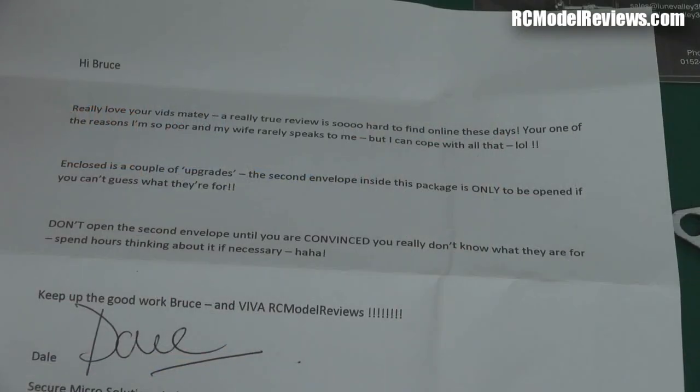Hello and welcome back to RC Model Reviews. Today I got a package in the mail — quite an interesting package. Let me show you what came in it.